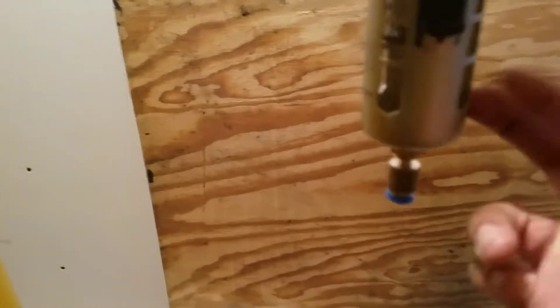This thing is all in one — it's an air regulator and an air filter. No leaks now. No leaks. I'm happy.